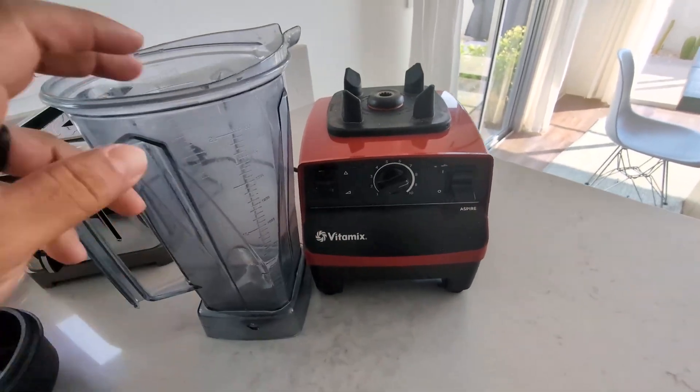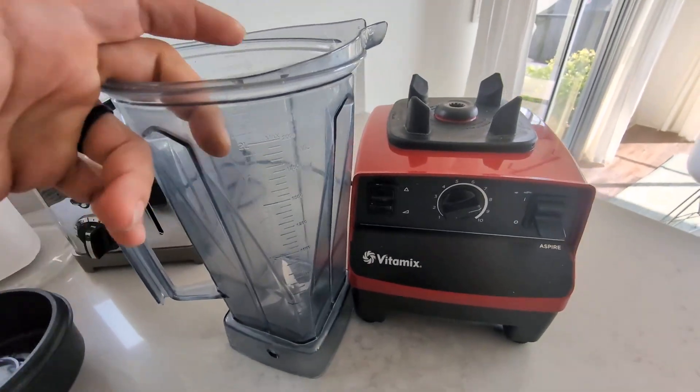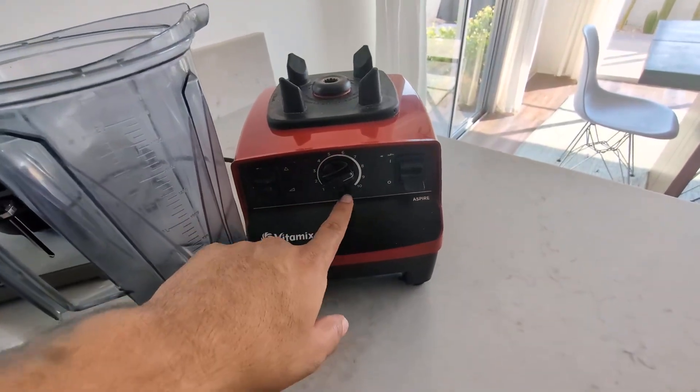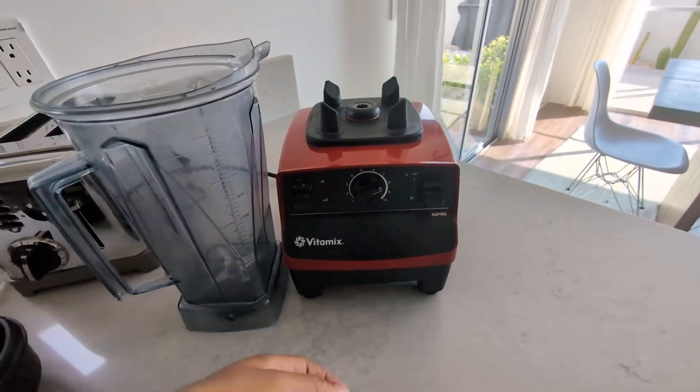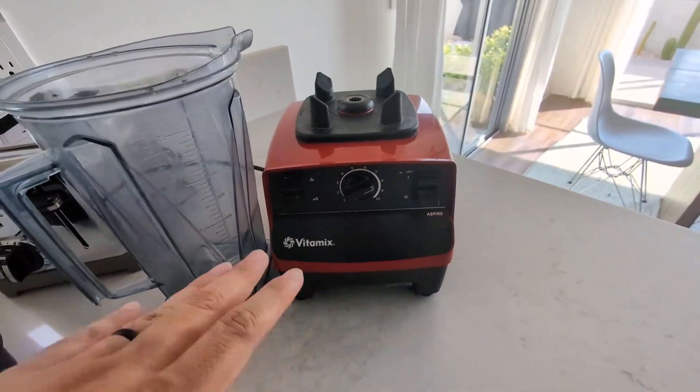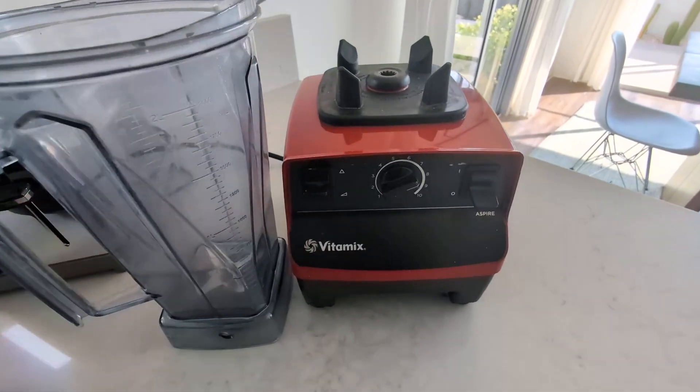The cool thing about this blender is it's a 64-ounce capacity, works very nice, it's very powerful. It does have 10 speeds, very easy to turn on and off. I don't have it connected, but you can make pretty much anything in this blender.